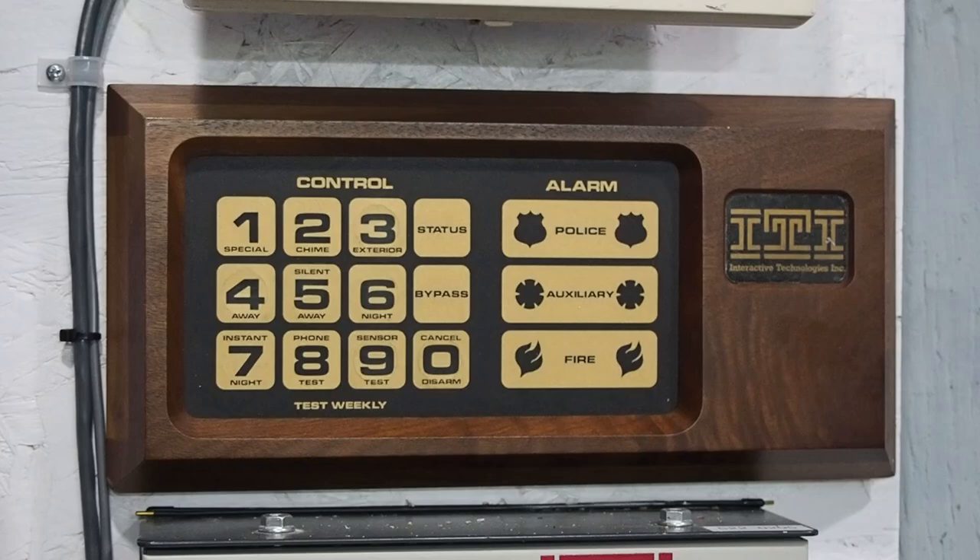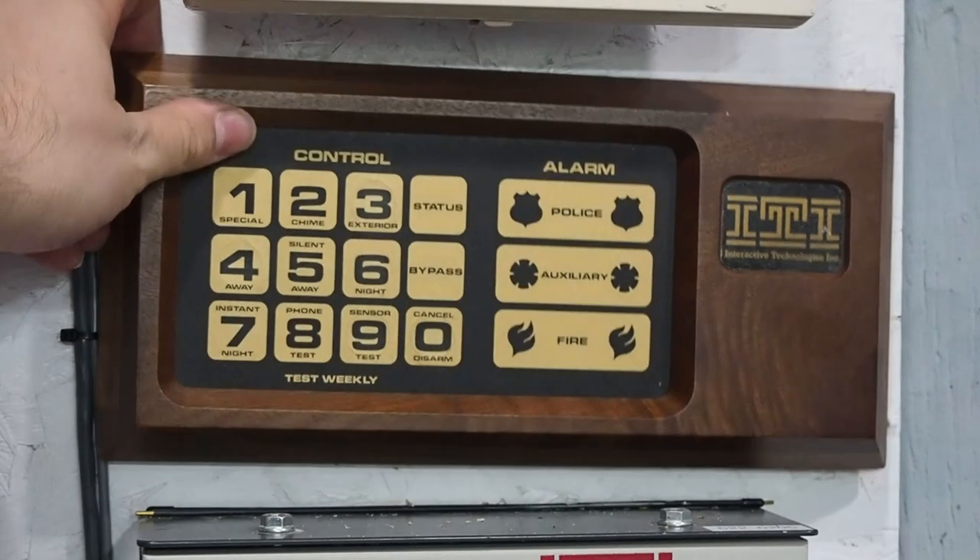This was a legitimate security system — it had a dialer in it and everything. So that's what makes this an industry first. These systems came with this rather retro-looking keypad, which is actually wireless. I can pick it up off the wall and carry it with me.